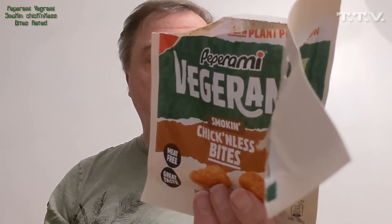Once opened, use immediately. Immediately! Does that mean I've left them too long already? They've gone off. I don't know. Three out of five. Paparami Vigurum — it's a bit of a vegetable. You can have that one for free. Till next time, bye!